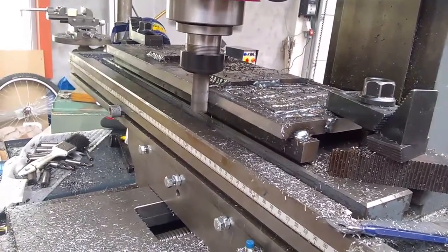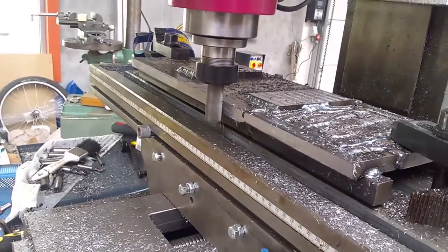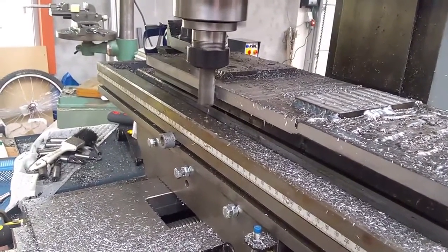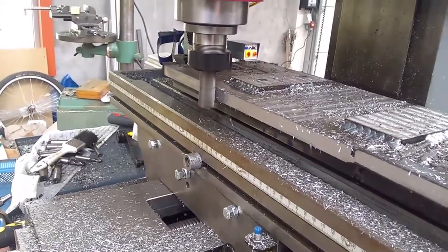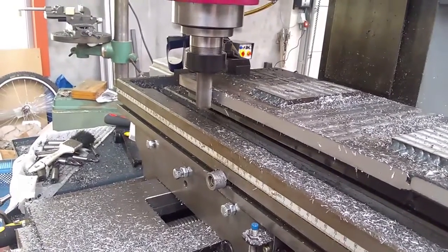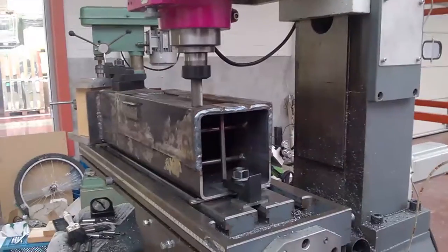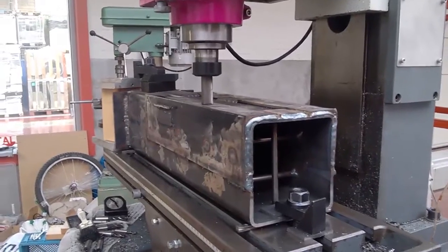You can see me milling the side of the saddle, which serves two functions: it gives me a nice edge to indicate off of, and I'm going to be mounting an L-profile there where the energy drag chain cable will rest. The saddle was about 30 kilos, which is roughly 75 pounds.